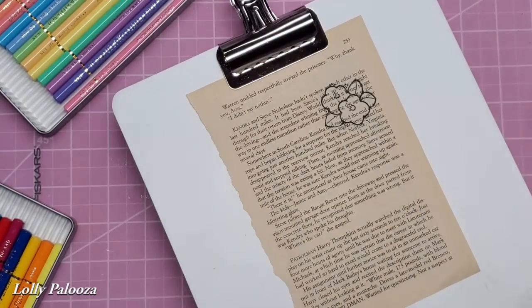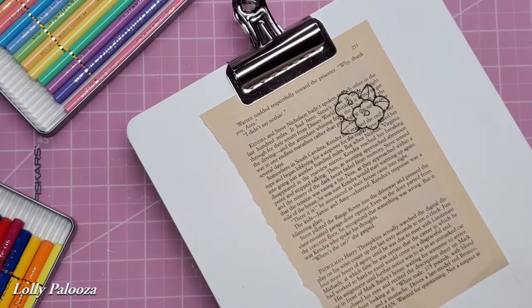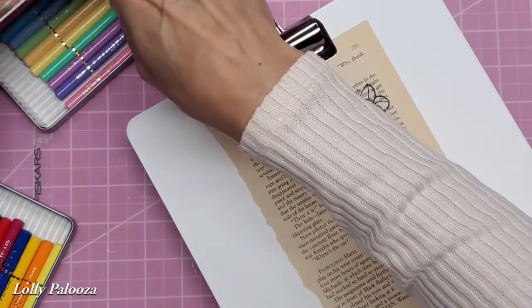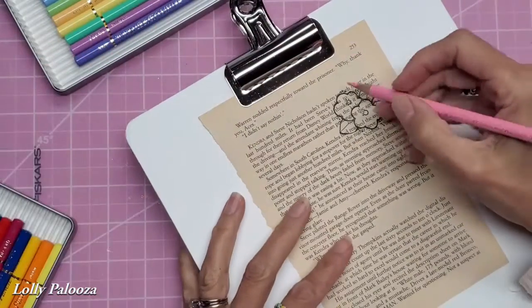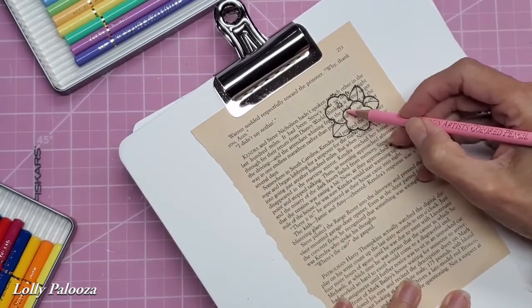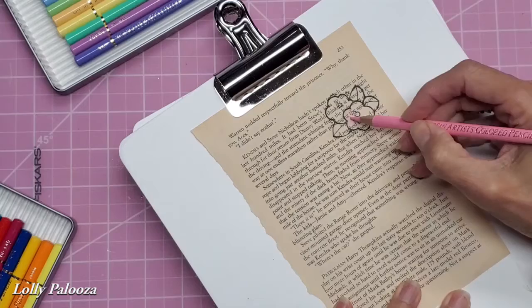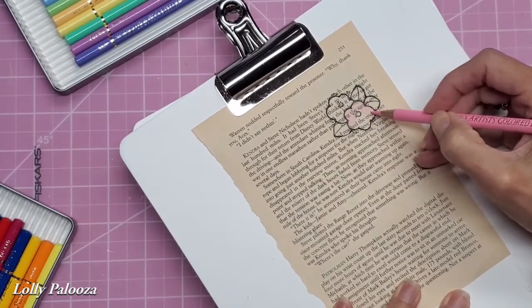I'll give you a link down below, not only to the Facebook group where all these challenges are, but also to my video showing my review of the Holbein pencils. So I'm just going to grab a pink here and lightly, using circular motions, color in this little flower here. It's so cute.